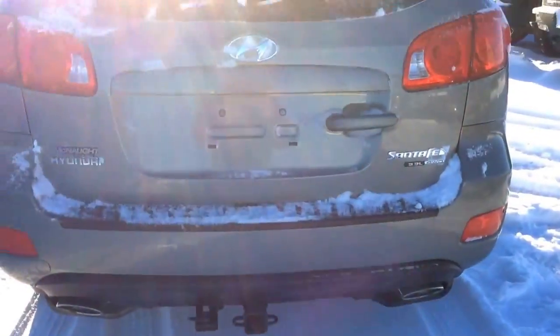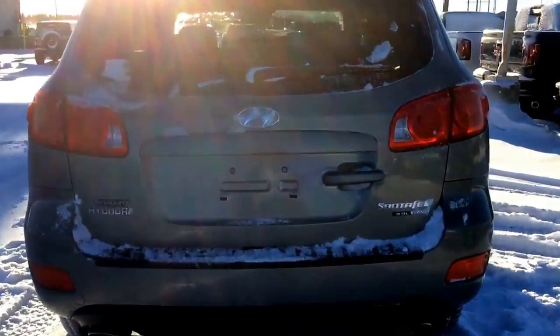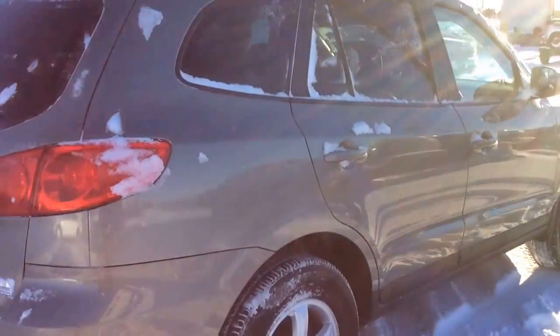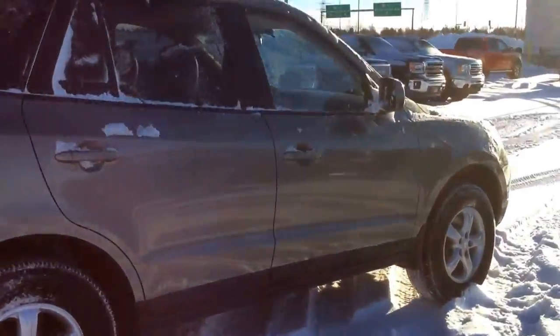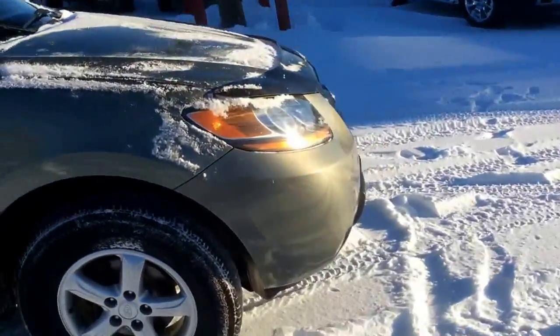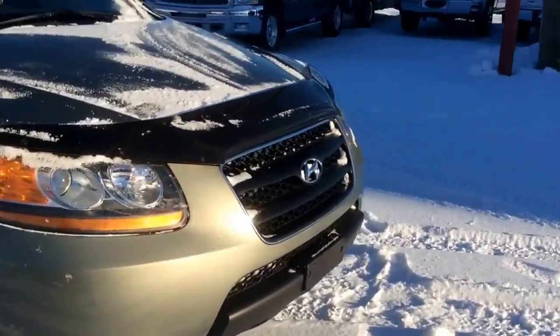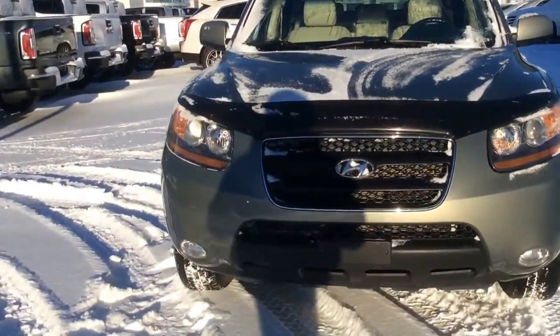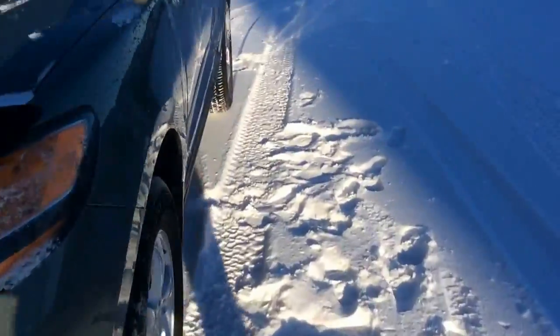Dual exhaust here, 3.3L V6 engine under the hood. It does have a leather package on the inside as well — a very nice SUV for Winnipeg, perfect for winter as it does have the all wheel drive and traction control. It just snowed today, lots of snow today.